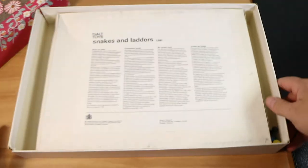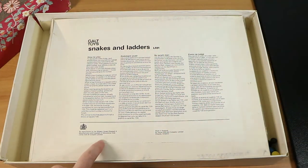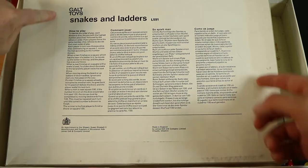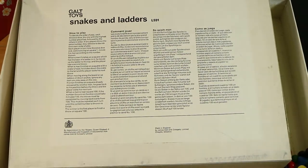Inside the box, the instructions have been sort of pasted or stuck on the inner cardboard insert. This is just a cardboard insert and it's seen better days — there are some quality issues. You can see the edge of where this piece of paper is. Normally if the instructions are on the insert they've been printed on.